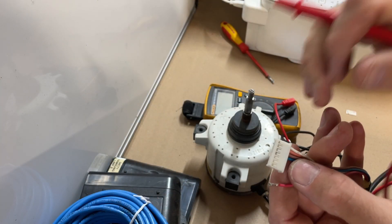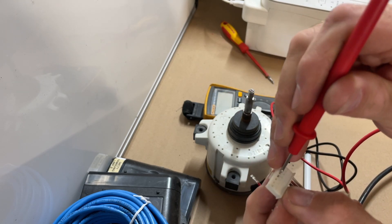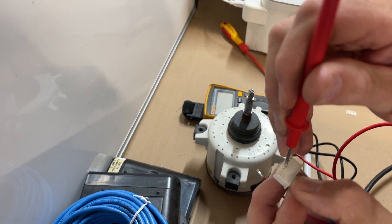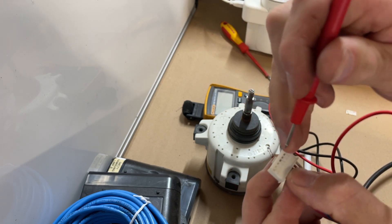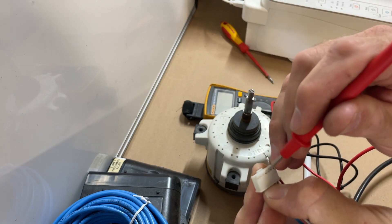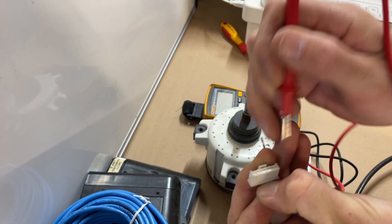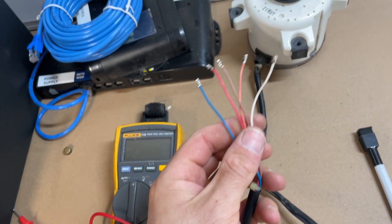To get these plugs off, you need to basically put your little prong in, bend that up, and then they'll just pull out. It's hard for the camera to focus on something so small, but it's really simple to get them out. Alright, I've got them all out.